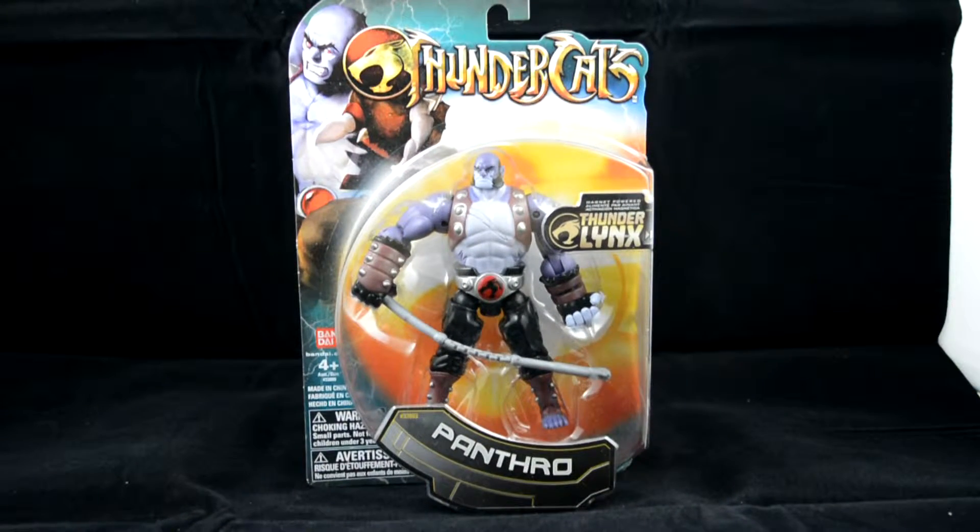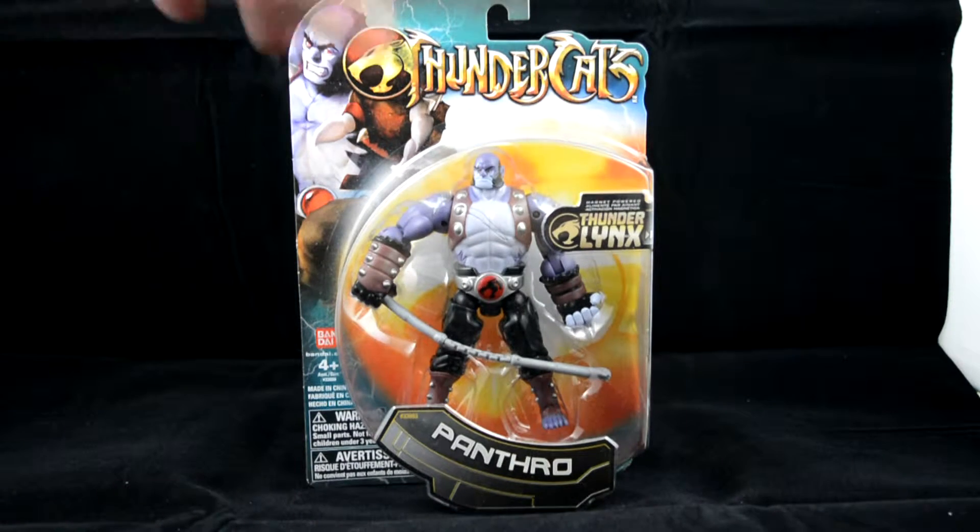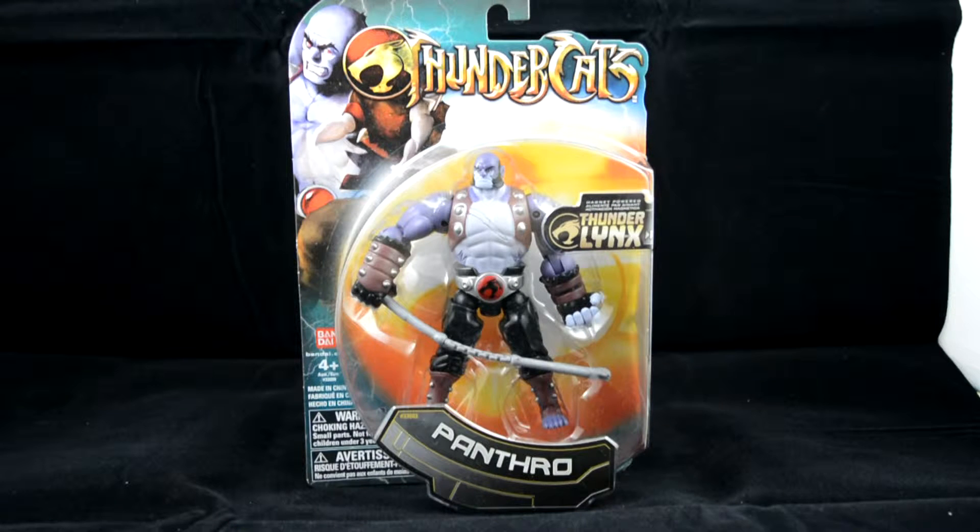Hi guys, welcome back to another video. We're looking at another ThunderCats figure — not everyone likes these figures, but I'm reviewing all the ones I've got and showing them all off. Here we have General Panthro. The show is quite cool, and if you've seen it you'll know what happens to him. They did bring out another toy for that, which is quite cool. The figure itself looks right, and I do like the packaging — they have really cool pictures.